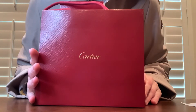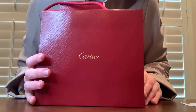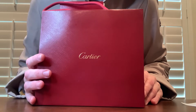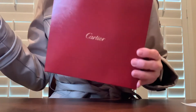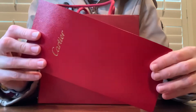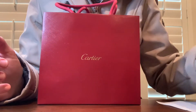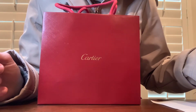Hello, so today I'm going to be doing an unboxing video of the Cartier Love Wedding Band in Rose Gold that I just purchased. So it comes in a bag like this if you get it in store, and then in here is going to be the receipt. At the time of filming this video, the Love Wedding Band in Rose Gold is $1,170.